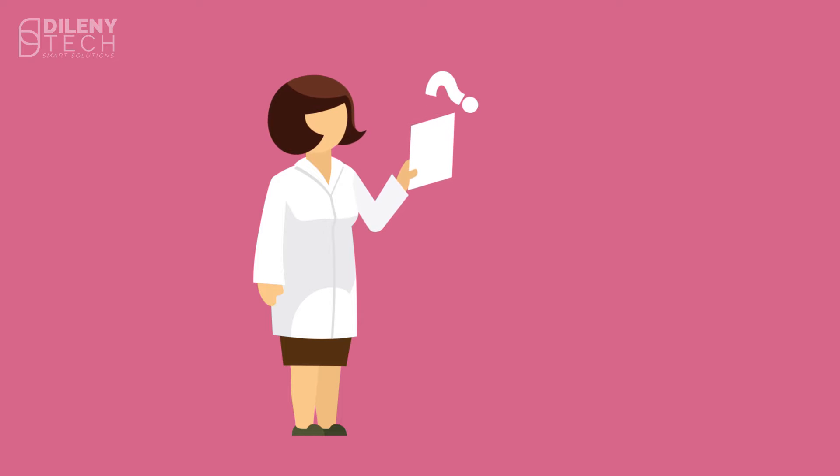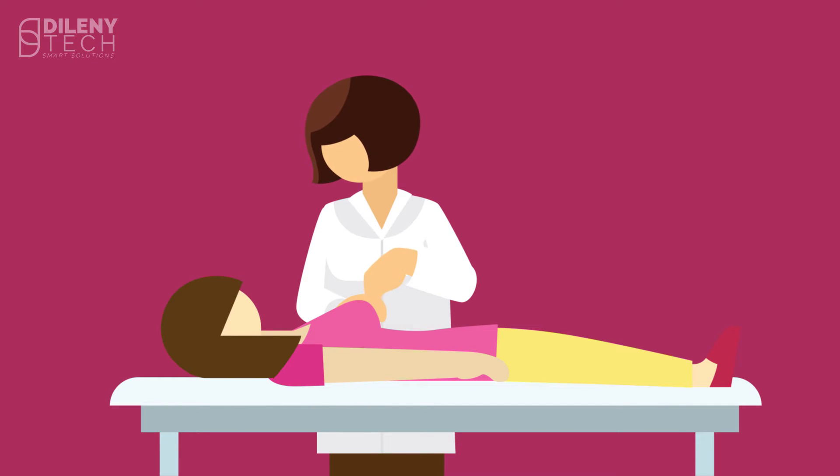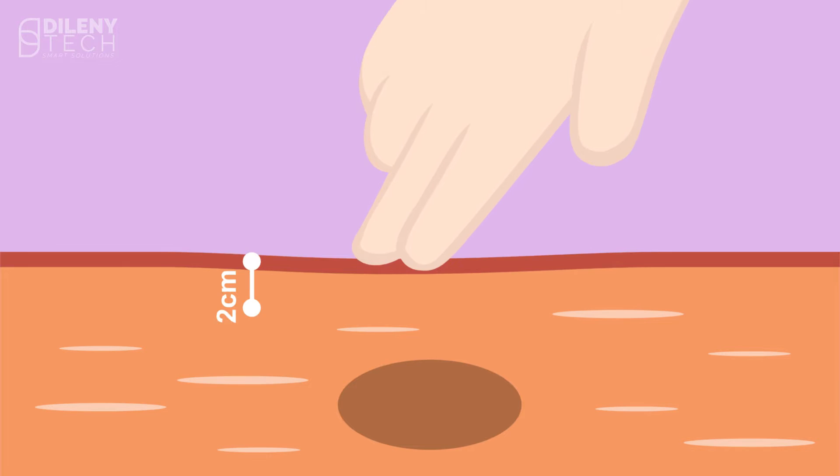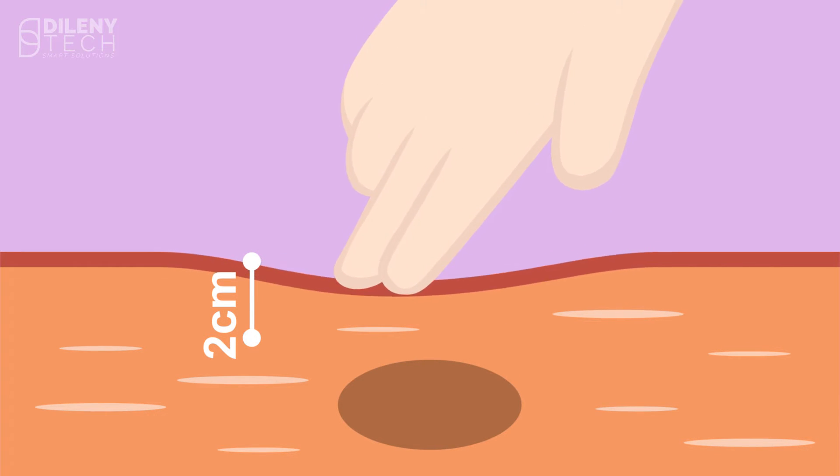But what if ultrasound can measure tissue elasticity as well, instead of conventional external finger hand examination — called palpation — which is not effective for more than one to two centimeters, in addition to the pain palpation may cause due to finger pressure.